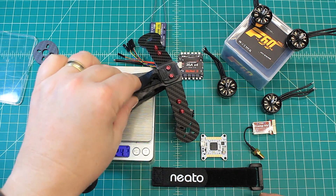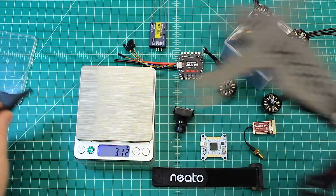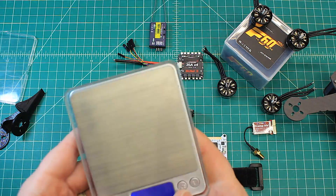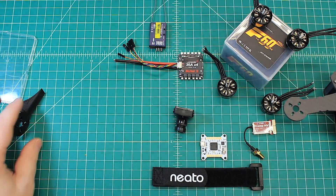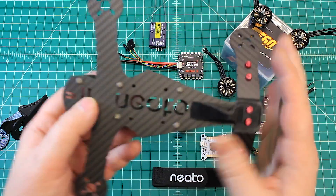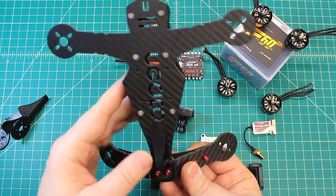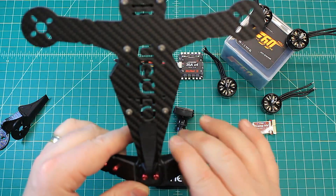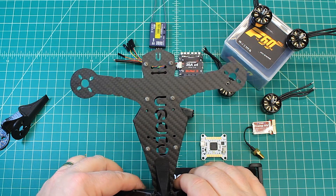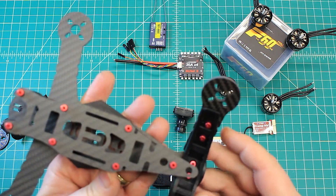With the landing pads it comes in right at 128 grams. Being a V-tail, there's more material towards the back, so it's not surprising it's not one of the lighter frames out there. It's really made well, and the forward design I believe is the same as the Breakneck 205 — obviously modified towards the back here.